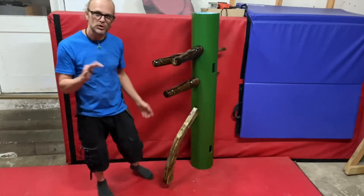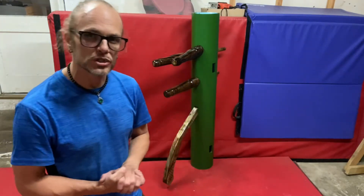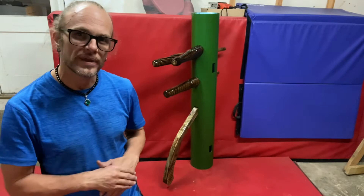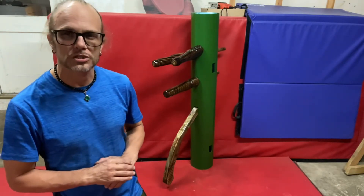I haven't put the pins in yet, so the arms are a little bit loose and coming out. If you're interested in a wooden dummy, go to the email below — sendfist at hotmail.com — let me know. I can custom make one for you just like this one.